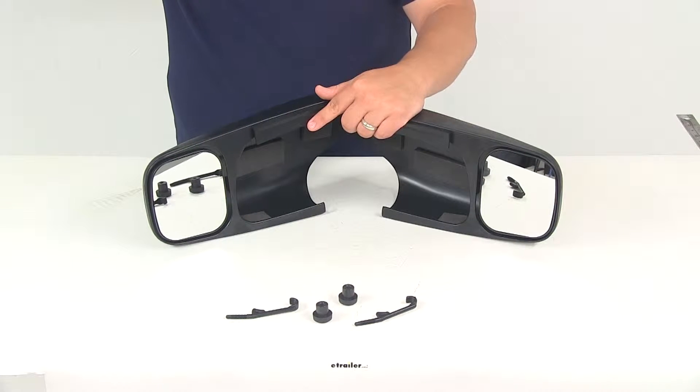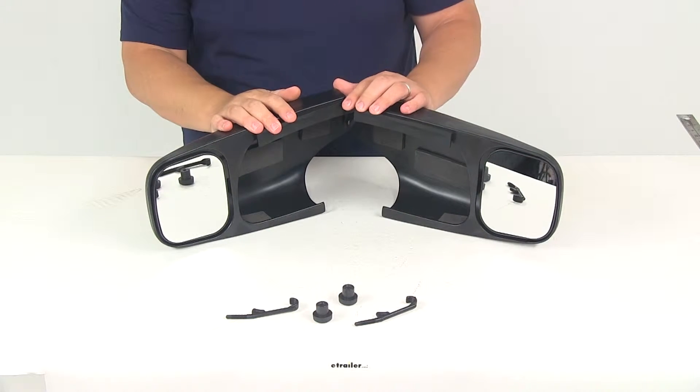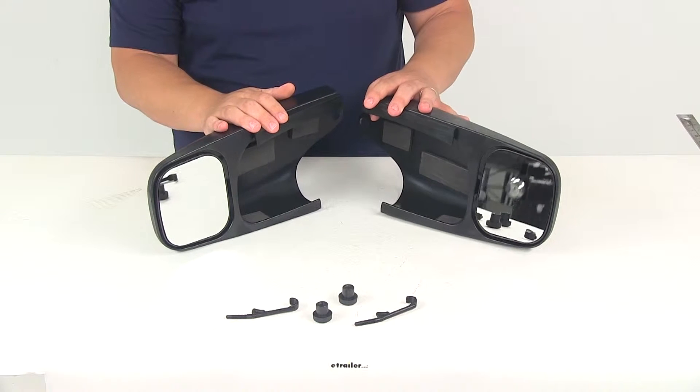Today we're going to be taking a look at part number CTM2200A. These are the Longview custom towing mirrors. They feature a slide-on design with very simple and easy installation.